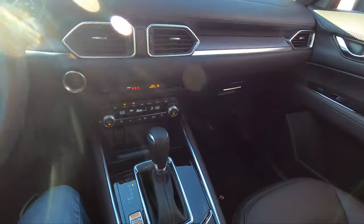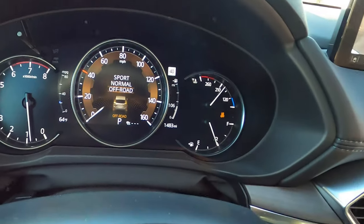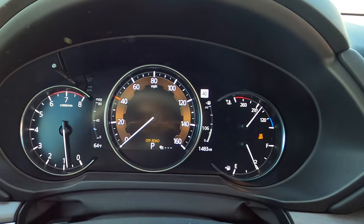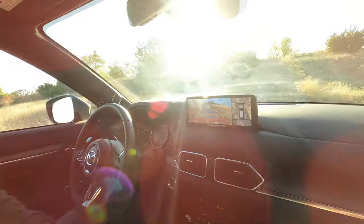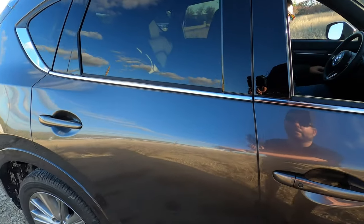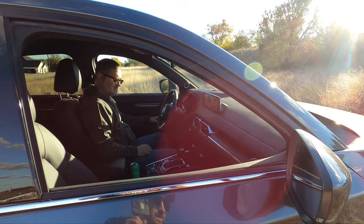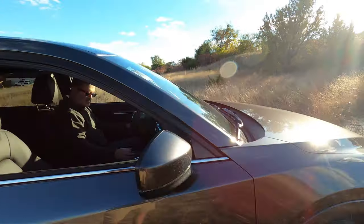Here's the off-road mode — they made it real easy, you just click this down once. That's the Mi-Drive and it's in off-road mode. For anyone wondering, all that is is a different traction control mode — it allows for more linear throttle response for the driver and a little less wheel spin where you don't want it.